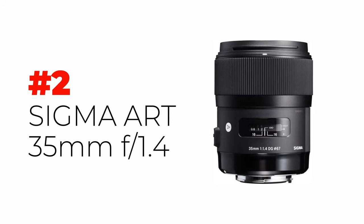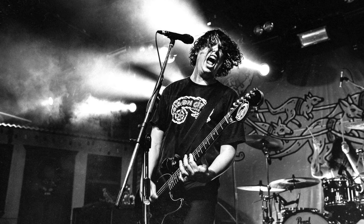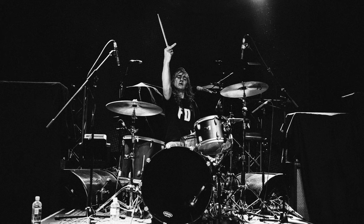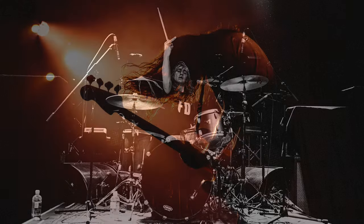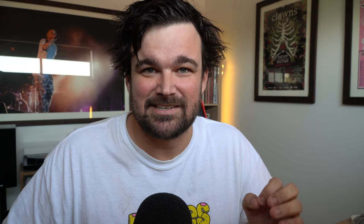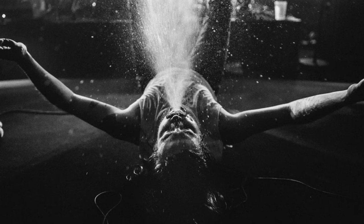The second lens I would recommend is the Sigma 35mm f/1.4 Art lens. This is the most expensive of the three, sitting at around $600 to $900. But this lens opens to f/1.4, which is wider than the f/1.8 we just looked at. It's a bit longer. It focuses really fast and it's extremely sharp — this thing has the clarity of a Canon L lens. I've got a lens that cost me $2,500 and I actually prefer this Sigma. It focuses faster and it's 35 millimeters.